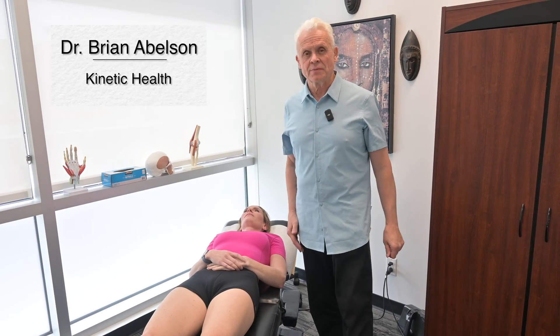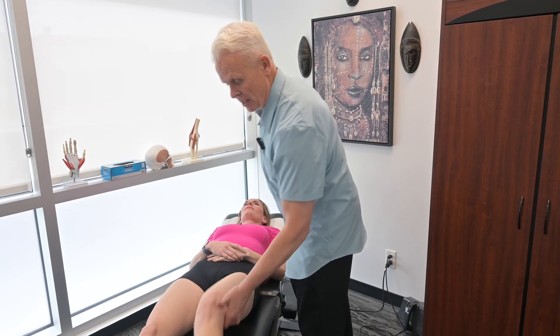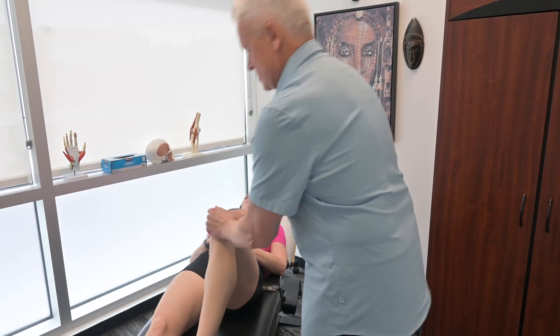The next procedure I want to go over is freeing up restrictions around the knee capsule. Some of the common things we've done in the past are basically working around the capsule itself.